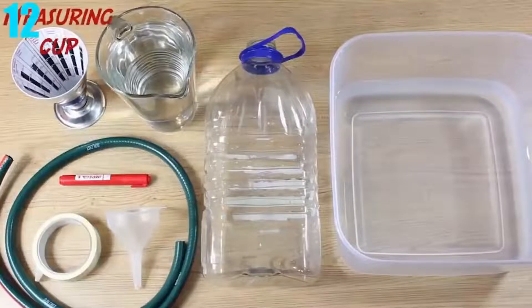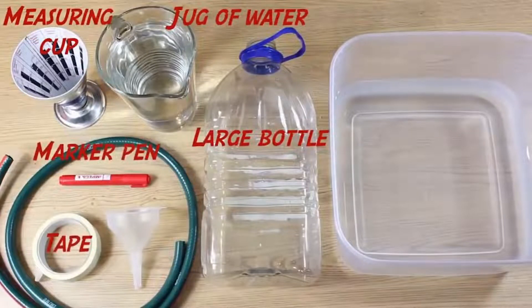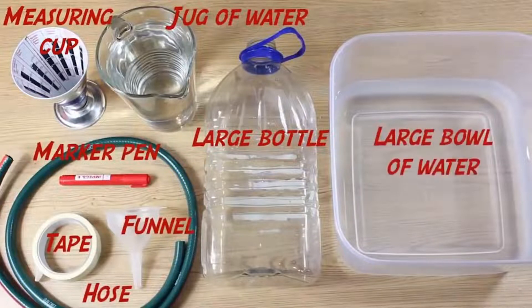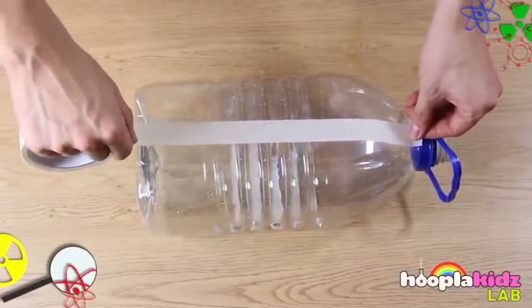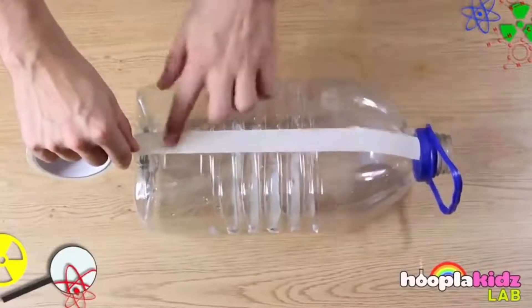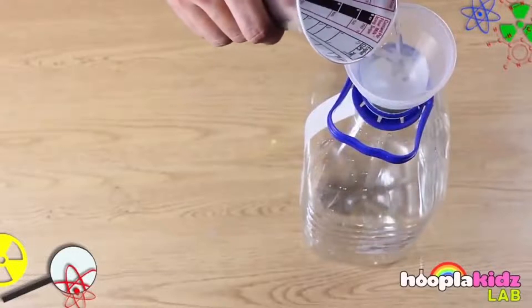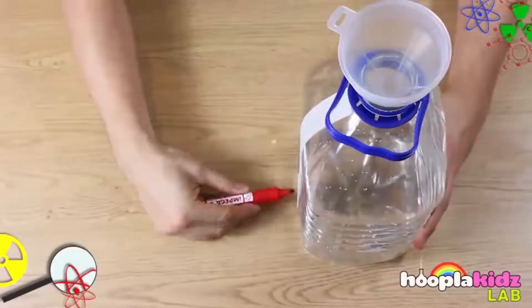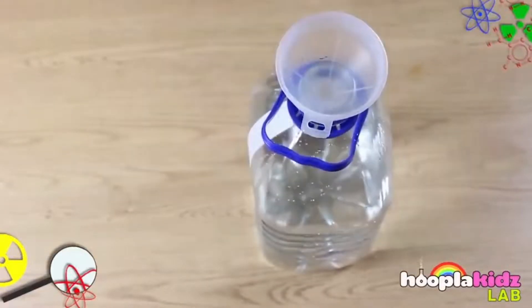Number 12: Measuring Your Lung Capacity. Have you ever wanted to test your lung capacity? Here are the items you need: a measuring cup, a marker, tape, a funnel, a garden hose, a large water jug, and a large bowl of water. First, put a strip of tape going from the bottom of the large water jug to the top. Then put a funnel into the top and pour 250 milliliters of water into the jug. Keep marking off where the water stops, then pour another 250 milliliters until the jug is filled up.